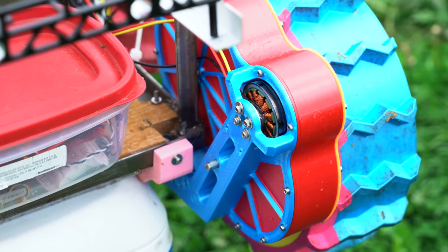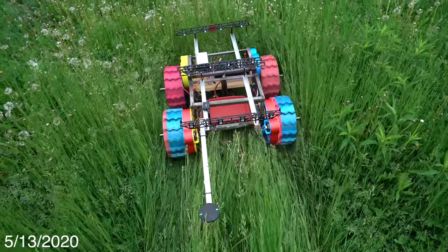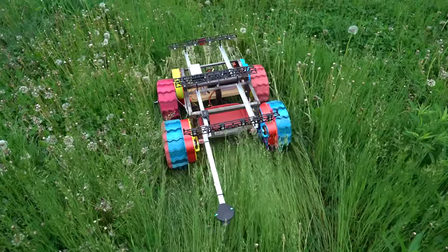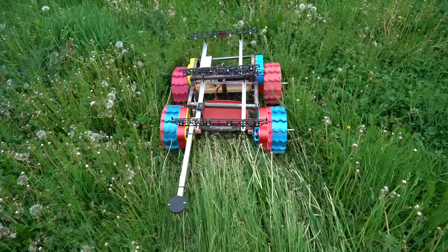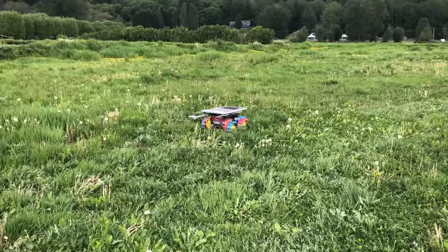Thankfully, I was able to reuse the wheels from my cycloidal version, so I didn't have to print new ones. It's definitely over-tuned with these new motor drives. They respond so much faster than the old brushed motor drives that I need to turn the steering gains down a lot. At first the tuning was really bad, and it took me a long time to get it driving half decently.